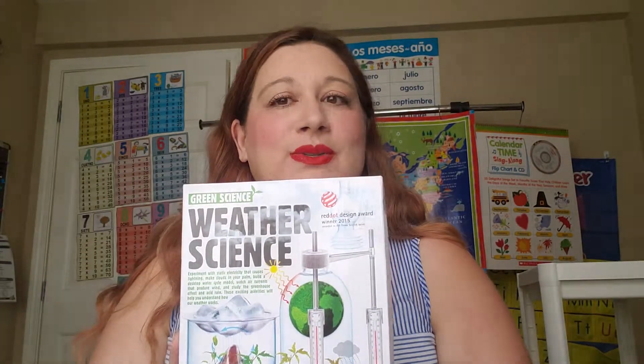Hi everybody, homeschooling mama Donita Rave here. I wanted to take a minute to kind of unbox this awesome looking weather science kit.